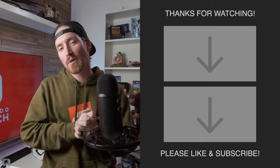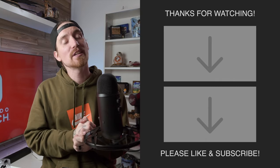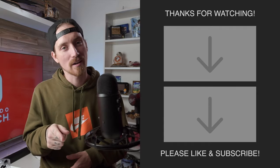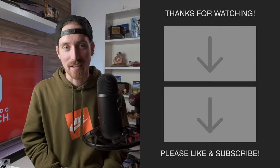One more time, just want to give a big shout out to Extreme Rate — I'm going to have all their links down below. Thank you so much for sending out the shells, I definitely appreciate it. Guys, thank you so much for watching. Please leave a like on this video. Make sure you subscribe — we are going for 600 subscribers by the end of February, and we will see you in the next one.